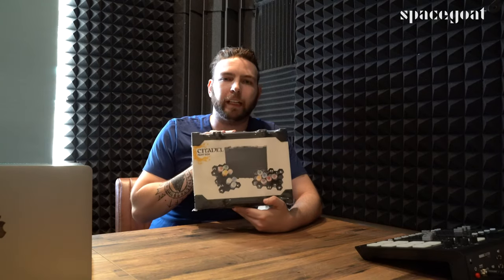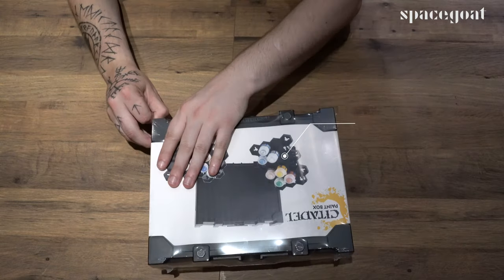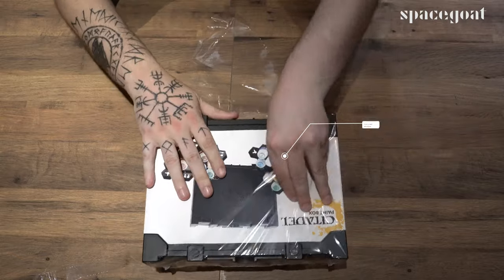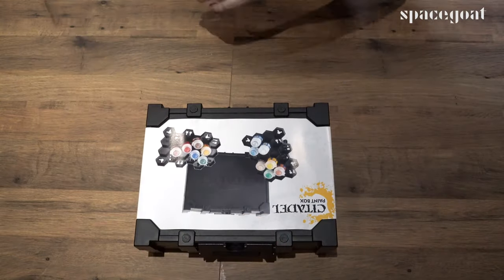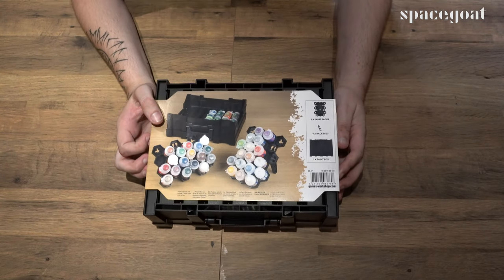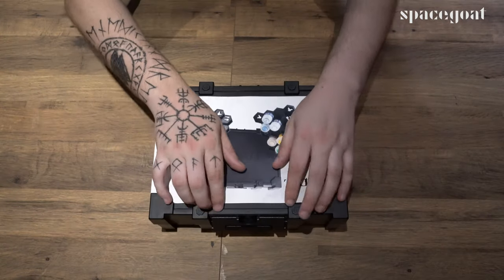What is up everybody, Special Goats here. On this episode we're going to be taking a look at the Citadel paint box from Games Workshop. Let's get to it. This is the Citadel paint box. I've already got one of these opened up but I did need another one. I think they hold 24 paints in total without the add-ons. So let's open it up and see what's inside.